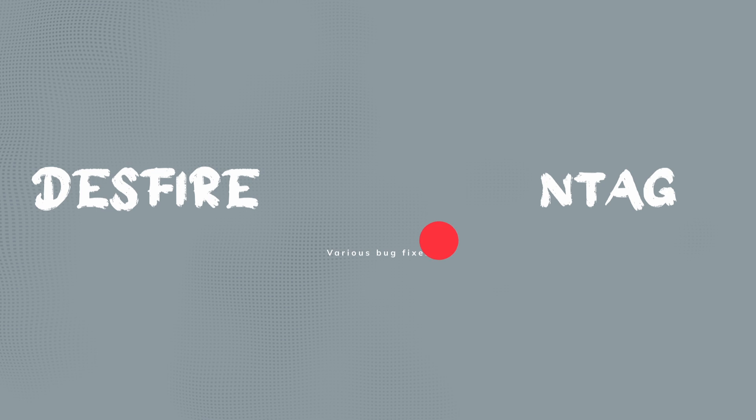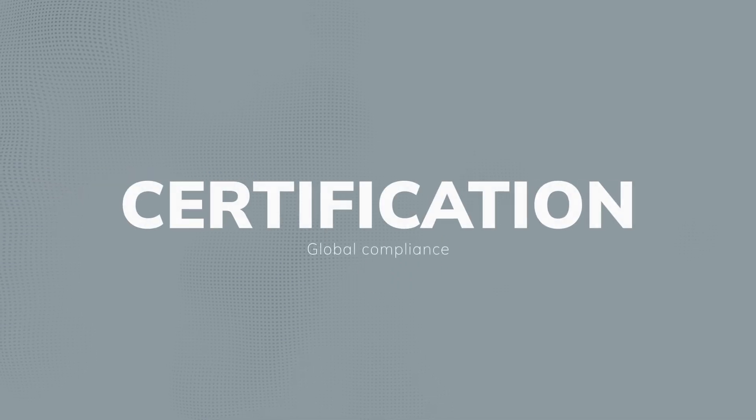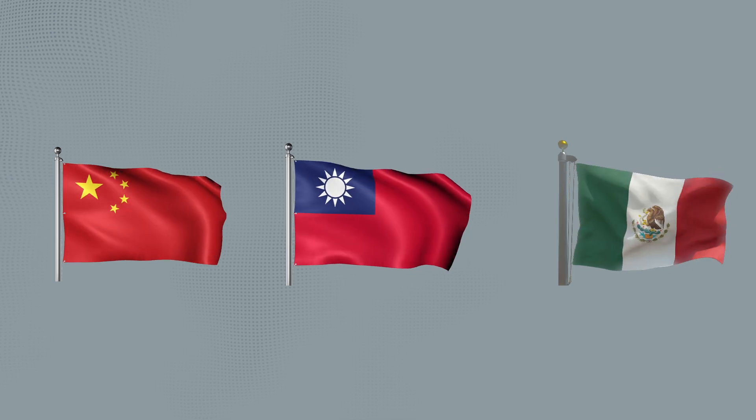Also, some Disfire and Antac bug fixes. The device now includes certification info for China, Taiwan, and Mexico, ensuring global usability.